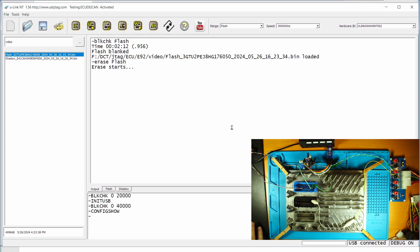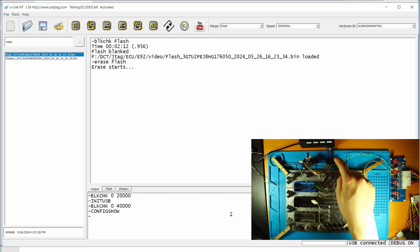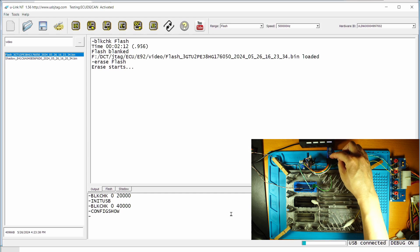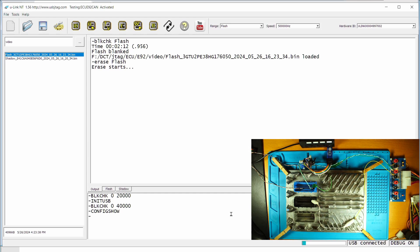When you don't see any progress in the software, you can monitor this LED — the LED is blinking, so we know there is activity going on. After a few seconds you will see the progress bar appear. If you see the LED stop blinking, then there are some issues.